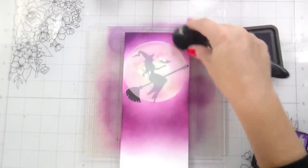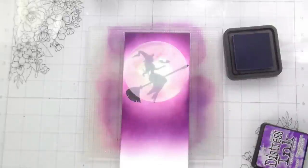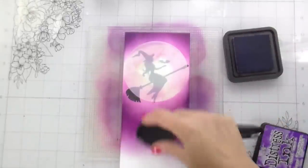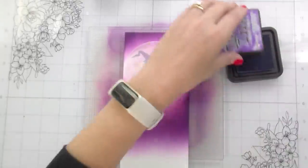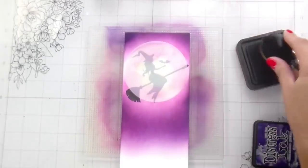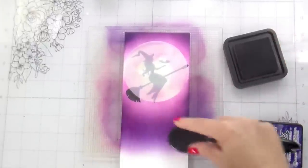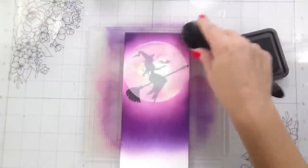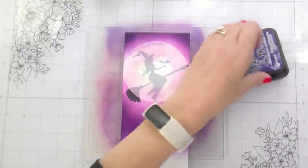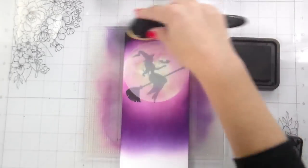For the halo effect, all that means is your lightest color is around your object. In this case, this moon is my light source, so the closer you get to it, the more light there's going to be, and the further away, the darker it's going to be. That's why as I'm building up these colors, I'm leaving that light pink halo around the moon — it should be lightest there. You could even leave a little bit of white around it. I took my color right up to it because on a slimline card I have very limited real estate around my moon.